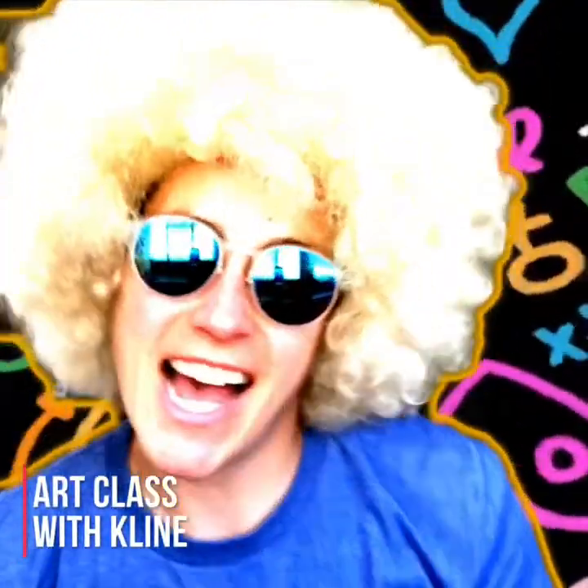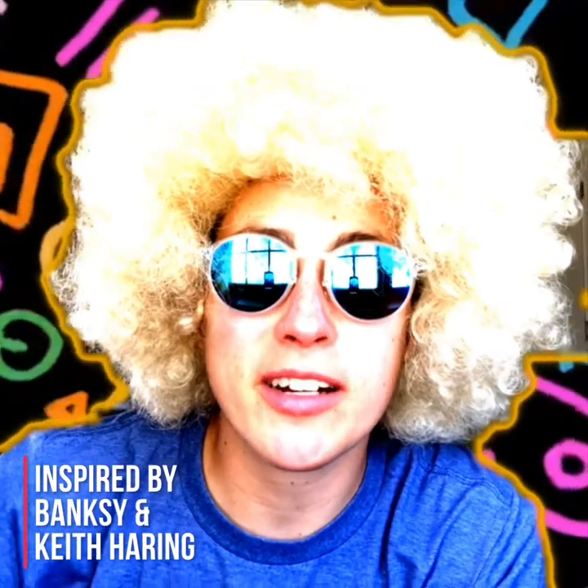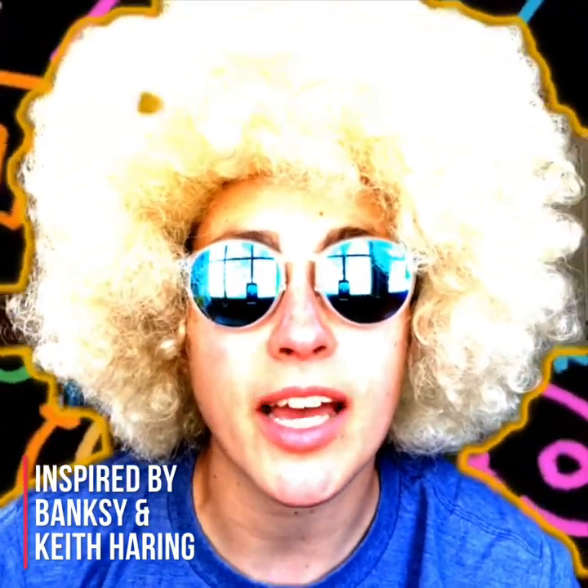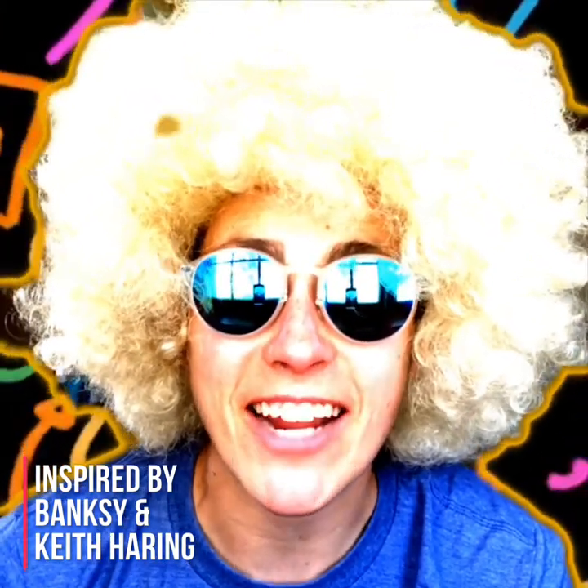Art class with Clyde! This week we are going to take all the planning and all of the different ideas that we have and now we're going to create our artwork inspired by Banksy and Keith Haring.